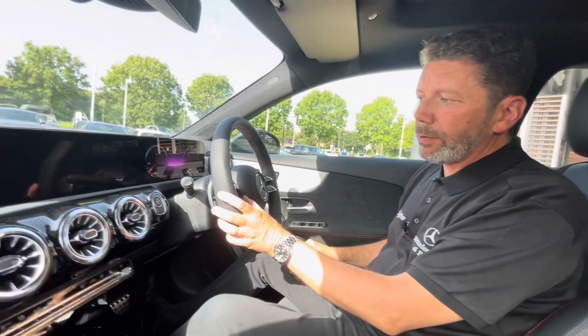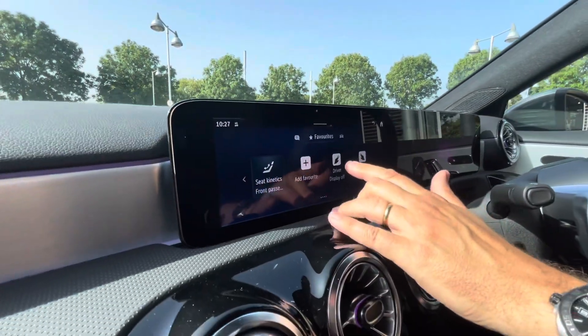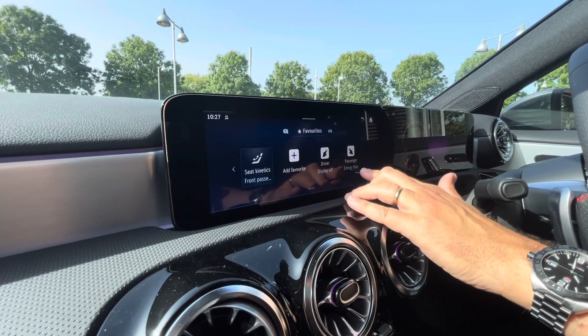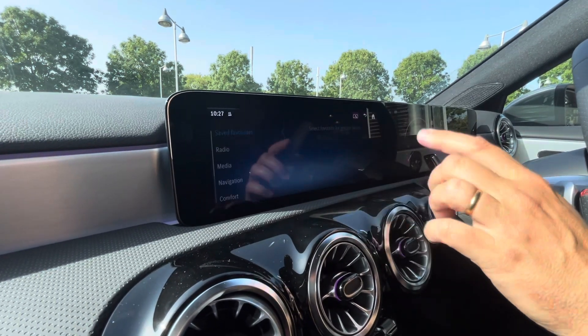So let's show you how you do it. Go into favorites and on the far right hand side you'll see there's a favorites function for both the driver and the passenger. We've got the passenger set to energy flow. Currently we've got this set to display off, as I just did, but I'm going to go in and change it.